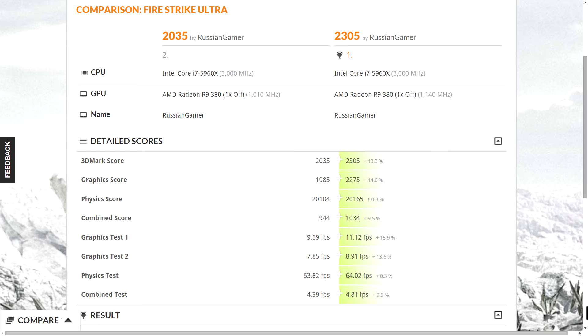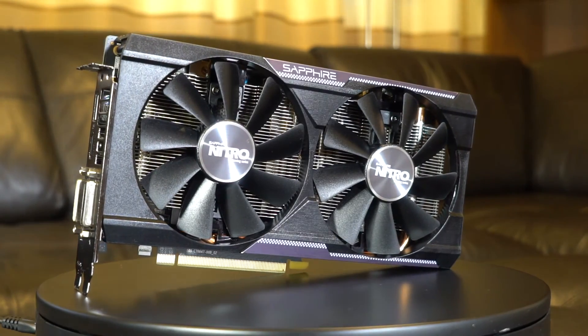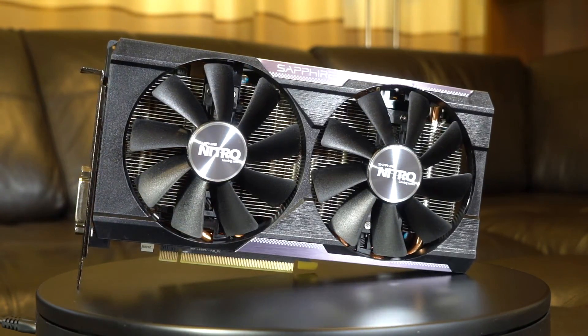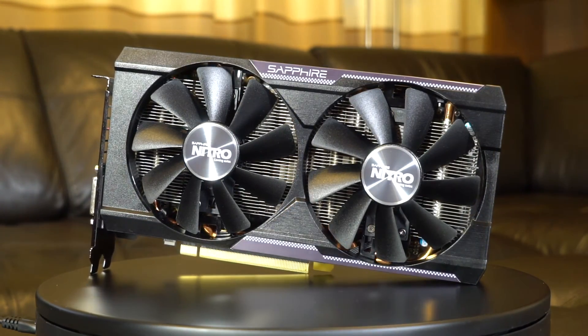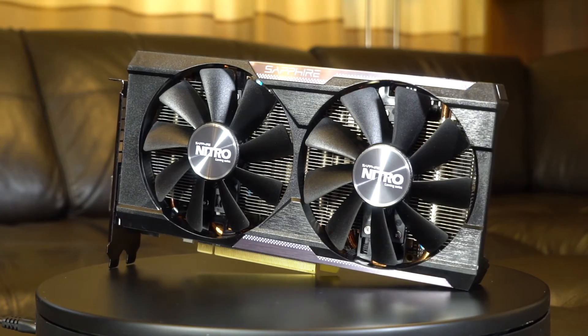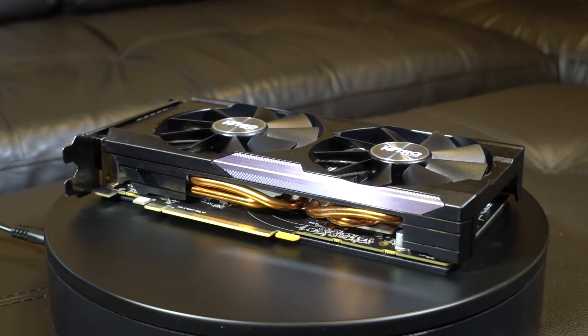This sample overclocked nicely: 1140 MHz core and 6400 MHz memory, giving a total of 13.3% increase in performance. Overall I am very pleased with this product — it is built from high quality materials and has a well-designed cooling system.